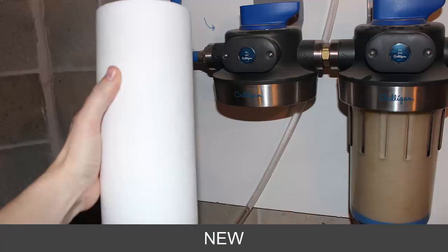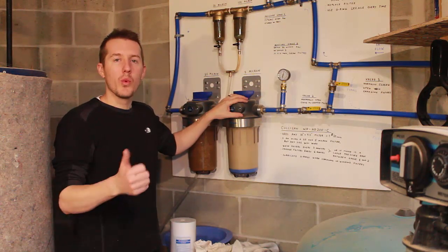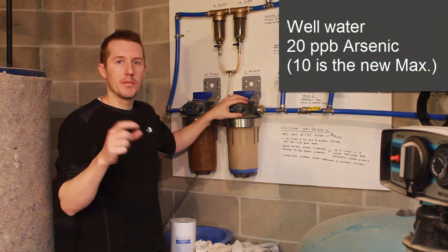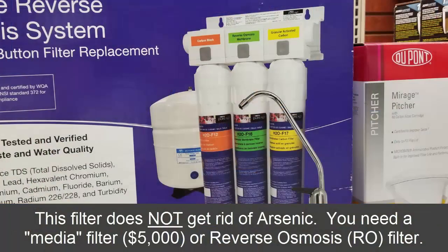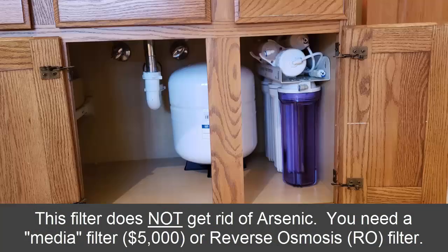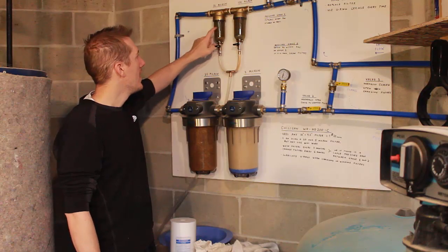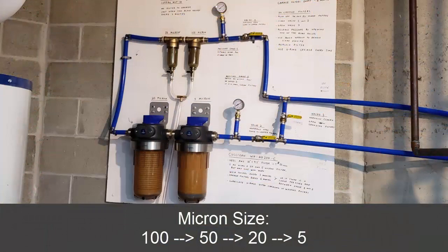The filter system I set up — I did a video on it earlier. We have a well, and we have arsenic in our water, a small amount, but this will not get rid of the arsenic. We need a reverse osmosis filter for that. We also have some other particles, including iron, which turns to rust as you can see here. I have a 100, a 50, a 20, and a 5 micron filter to filter that out.